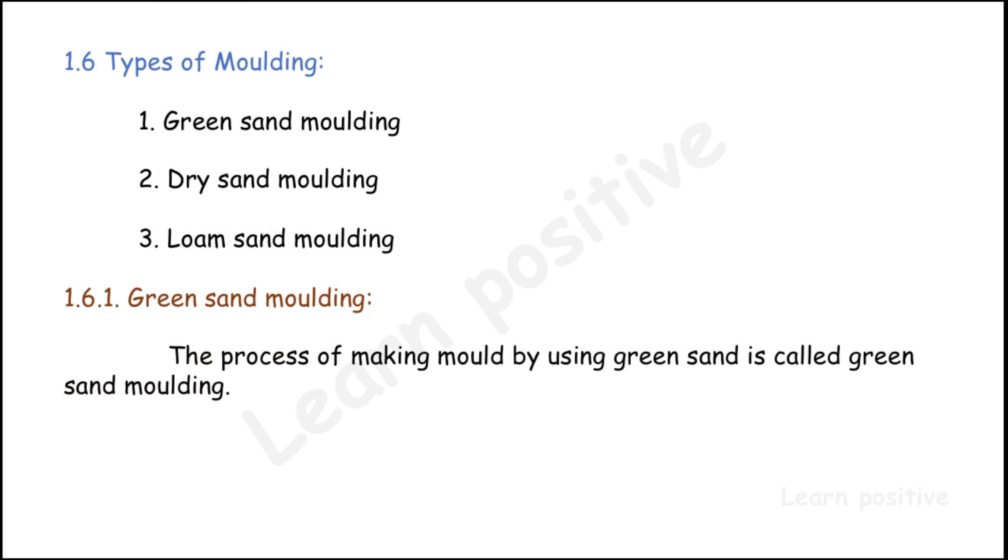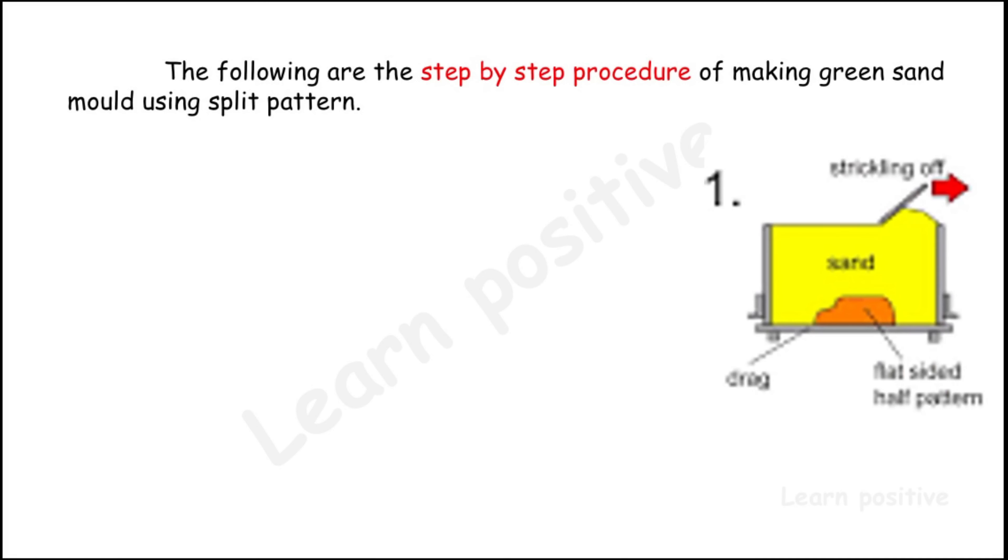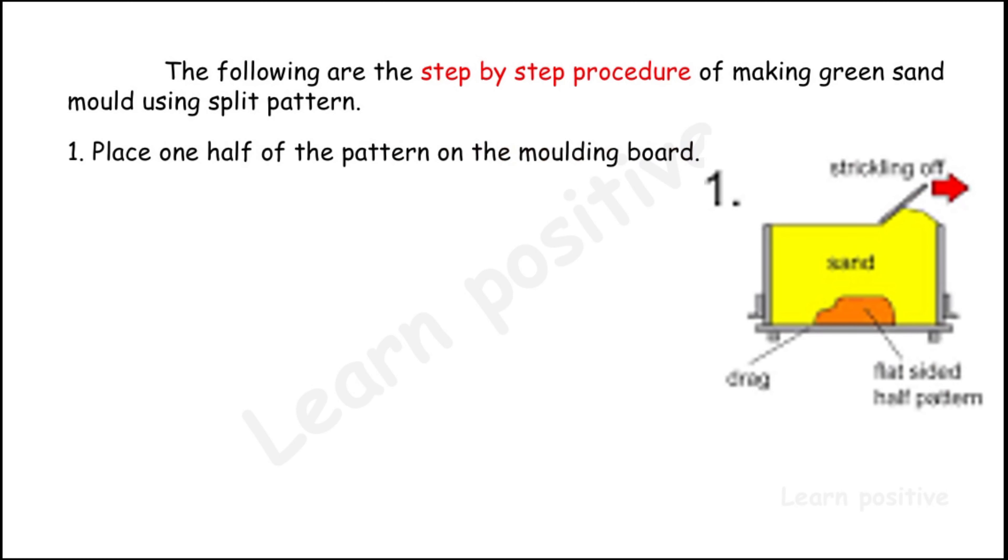First is green sand molding. The process of making a mold by using green sand is called green sand molding. After the mold is prepared, the molten metal is poured into the mold to produce a casting. We are going to see the step-by-step procedure of making green sand mold using a split pattern, shown in the diagram on the right-hand side.